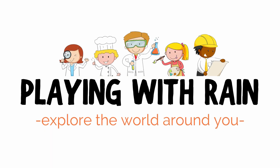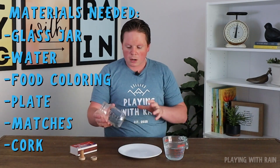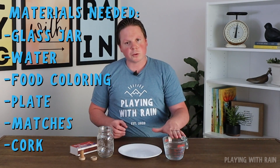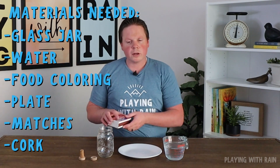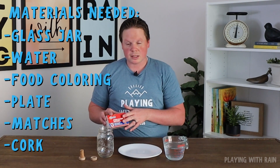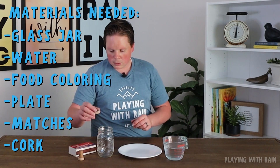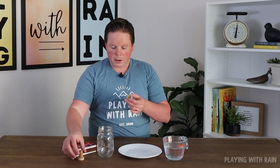Hey everyone, thank you for joining me here on Playing With Rain. I'm super excited for our experiment today — this one actually involves making water rise in a jar, but it's going to be a little bit different than the way we've done it before. For this experiment we just need a mason jar or a clear glass cup to allow you to see the water rising, some water, a plate, matches, food coloring, and some corks.